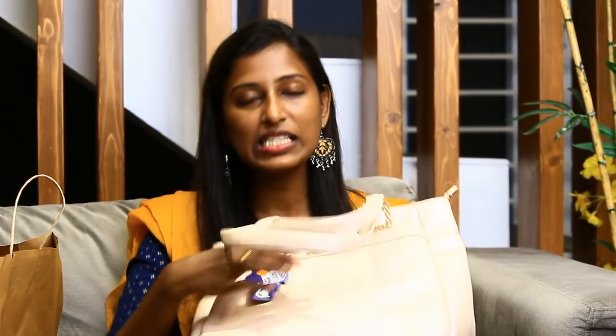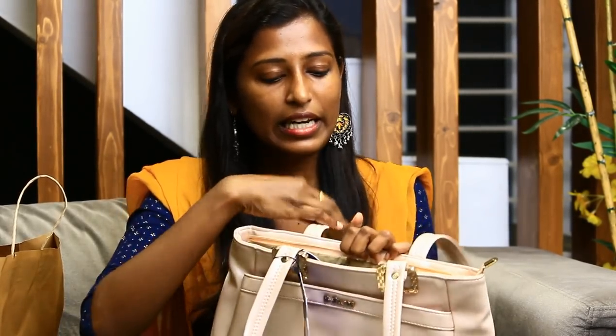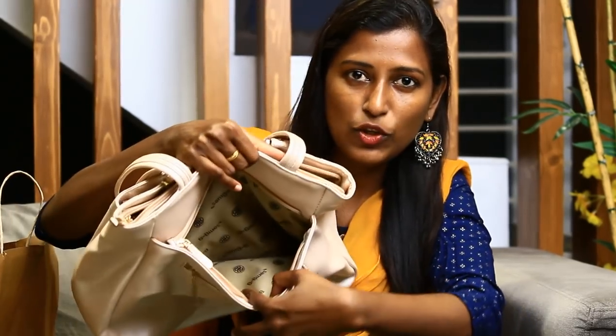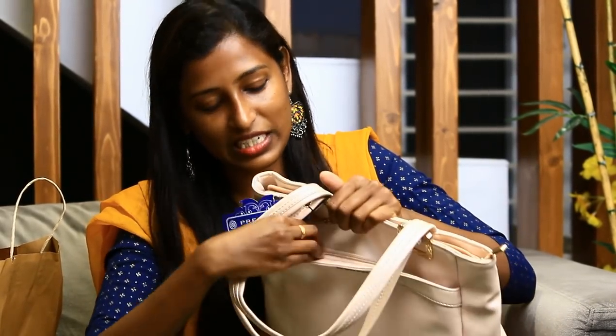This is a handbag — it is a baby pink color. The price is 799 rupees. There are lots of compartments and you can add your items in the bag. This bag is very good quality leather, also branded. So, branded at 799 rupees — very affordable.